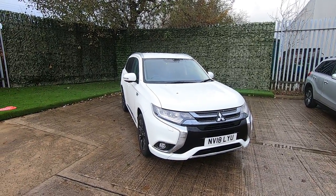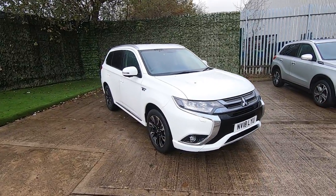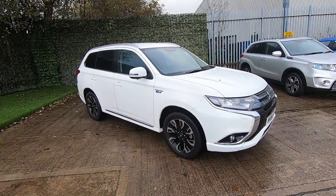Hello and welcome to Luskan Motors walkaround video for the Mitsubishi Outlander PHEV. PHEV — what does that stand for? Plug-in hybrid electric vehicle.